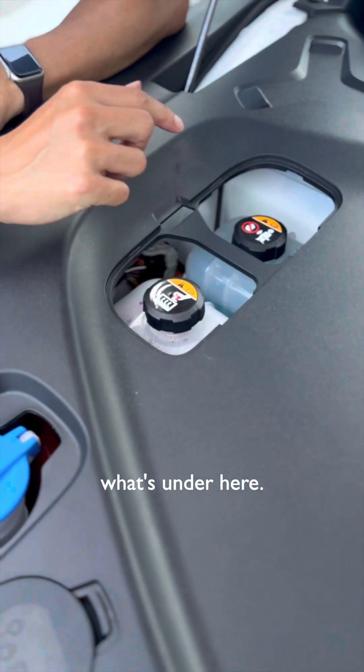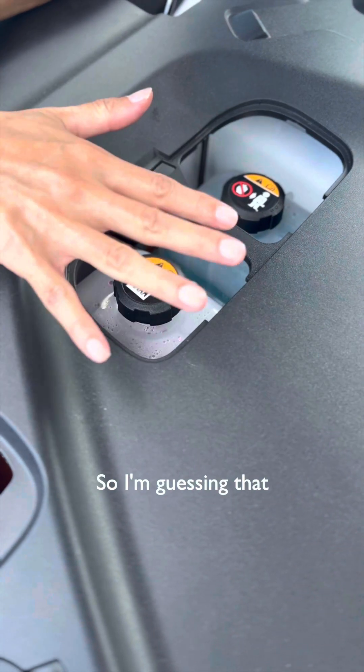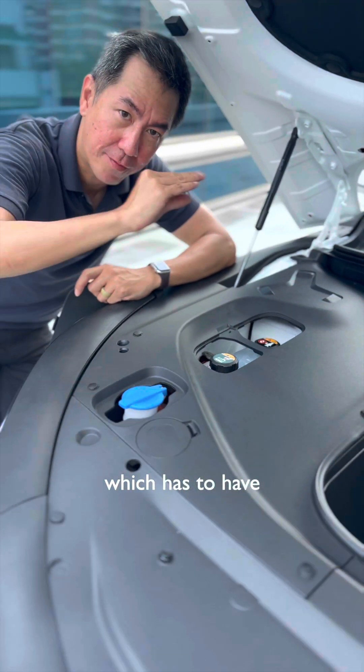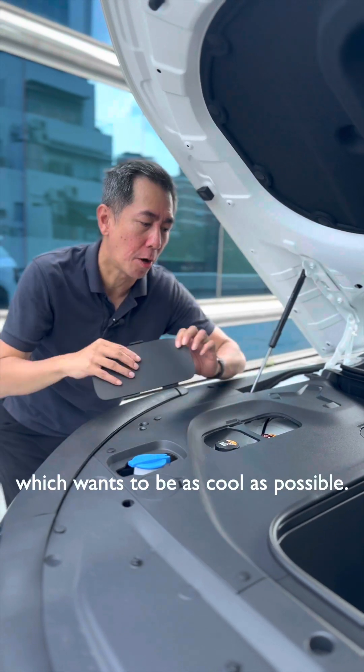Let's have a look at what's under here. That looks like coolant, but that also looks like coolant. So I'm guessing there are two separate cooling circuits — probably one for the high-voltage battery, which has to have a very steady temperature, and probably one for the motor system, which wants to be as cool as possible.